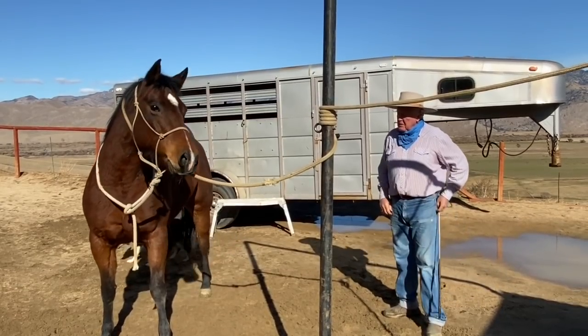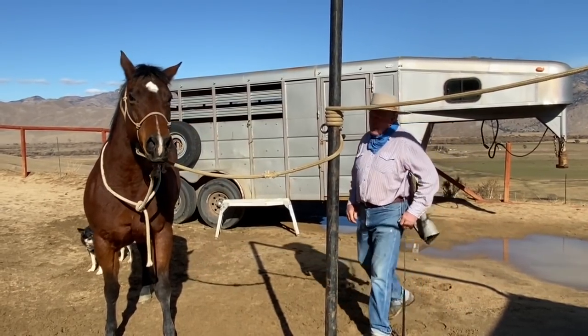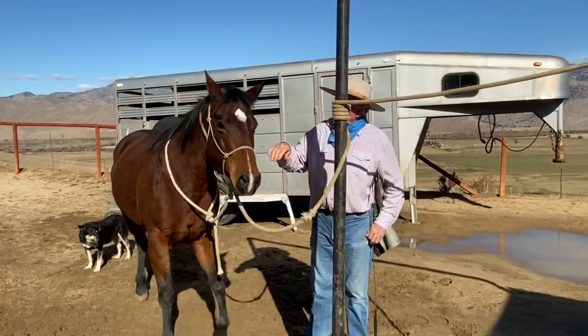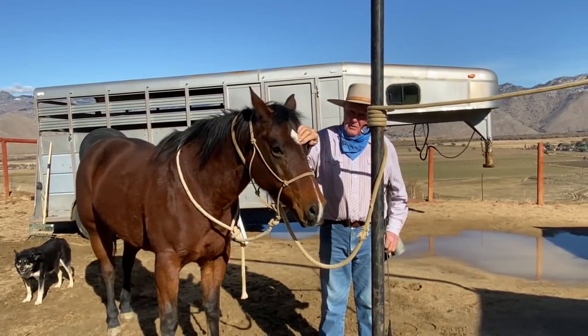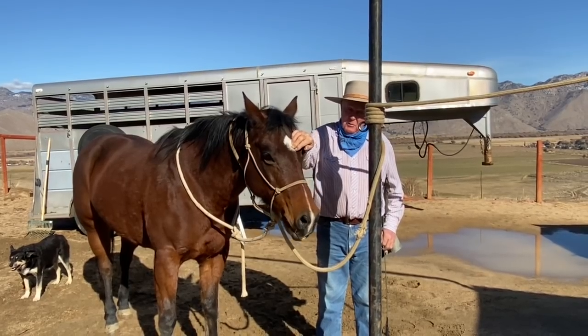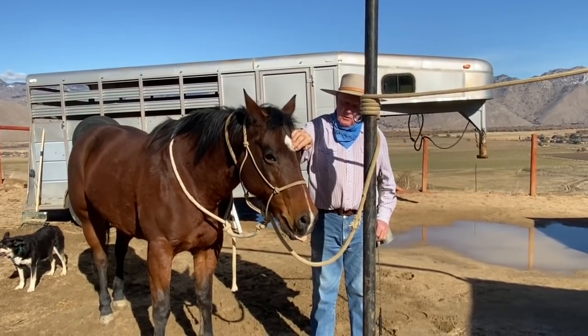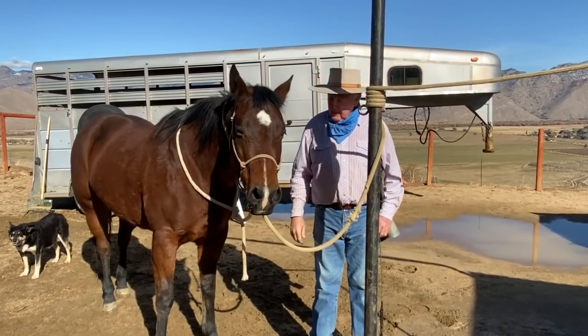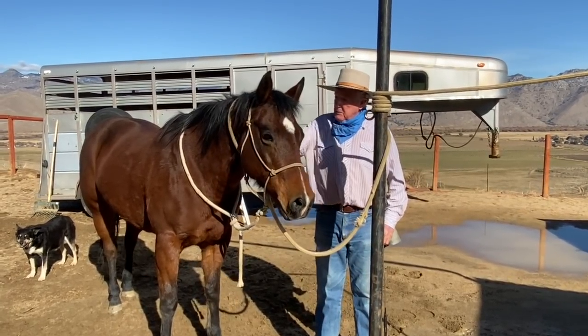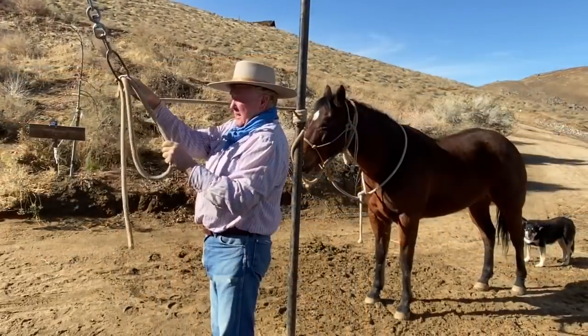As soon as they move, I take the pressure off. Watch — there's your reaction of your horse. He's moving his lips. When you see that tongue, that means they're nervous. This is not mean, it's not whatever you call it. Get things prepared, do it right.